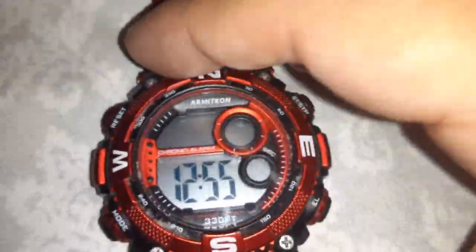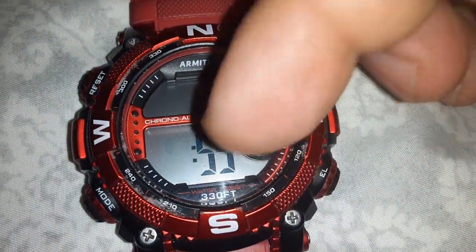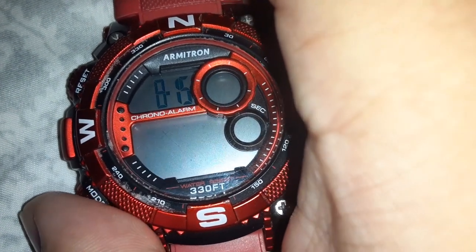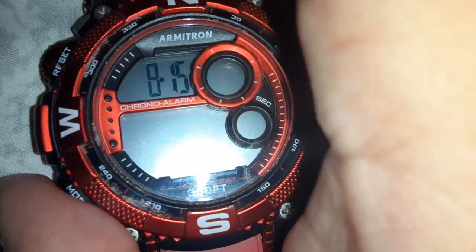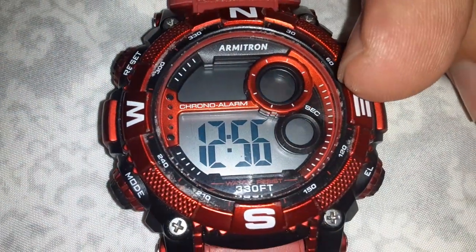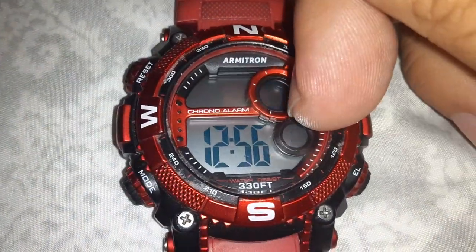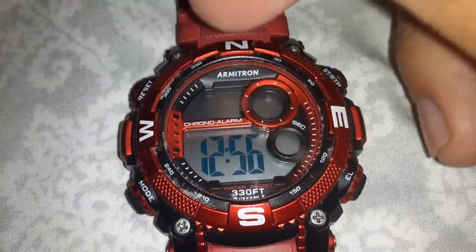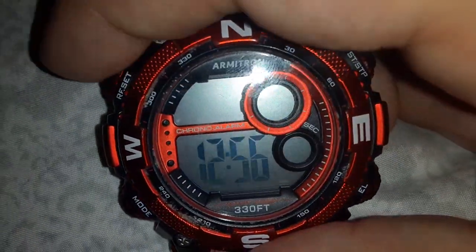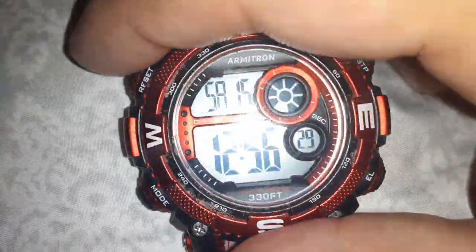Press mode and now we're down here at the time — that's how you change the time on the Armatron watch. Press mode again and now we're at the minutes. This is military time. Press mode again and you get the month, the day. You can even change the seconds. There's no year, but you can be on the day, the month, the time, or military time.